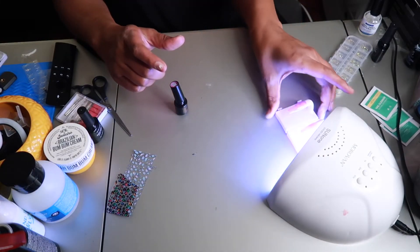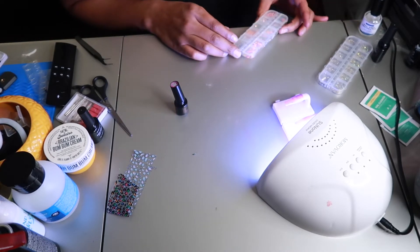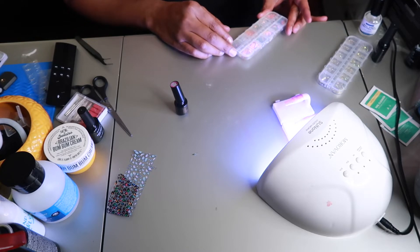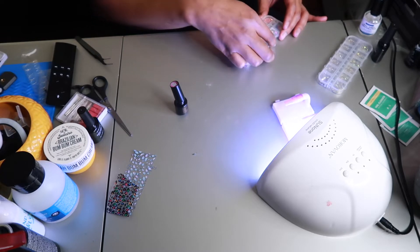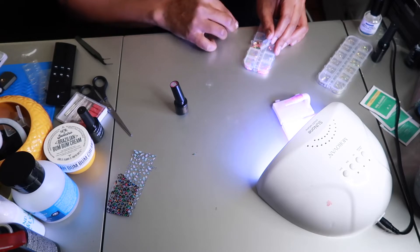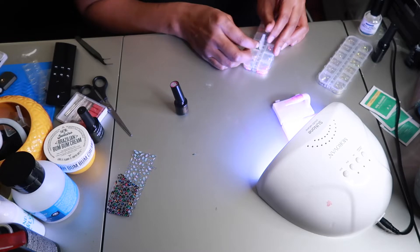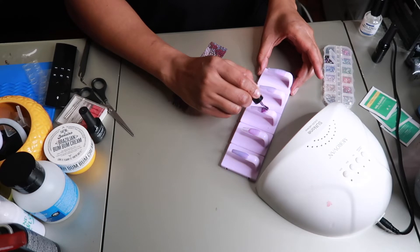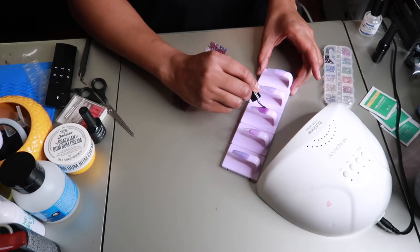The UV light is also from Amazon — I'll put the link in the description box. I got the nail holder off of Shein. Right now I'm just looking at some little nail jewelry to see what I'm going to go with because I'm trying to do an accent nail but I'm not sure yet on the design. I kept the nails under the light for about 60 seconds and then I'm going back doing a double coat.